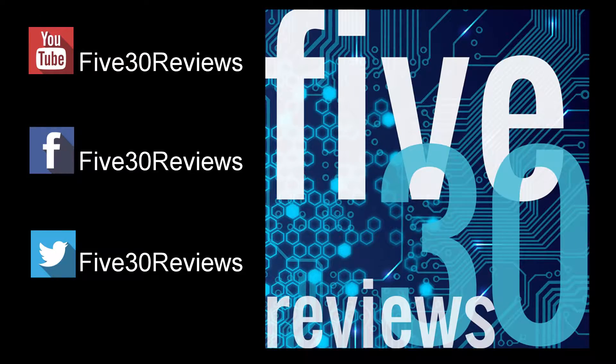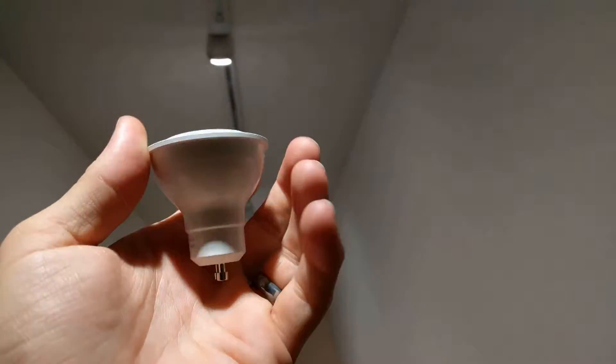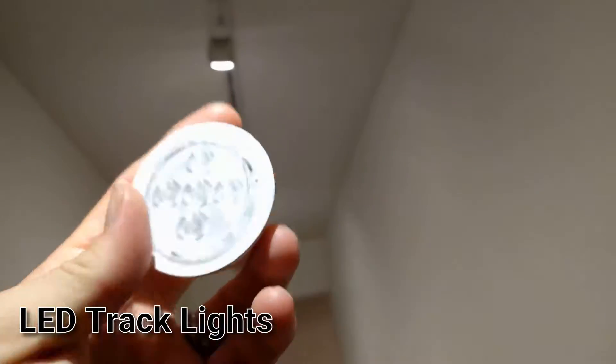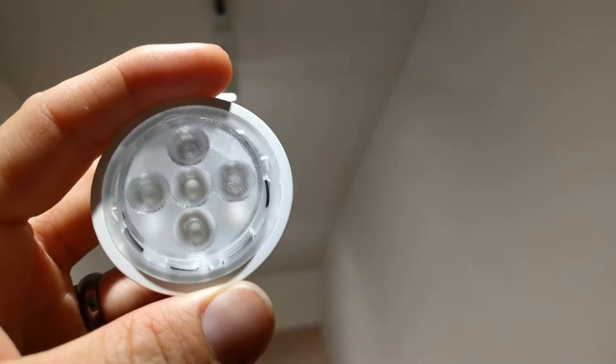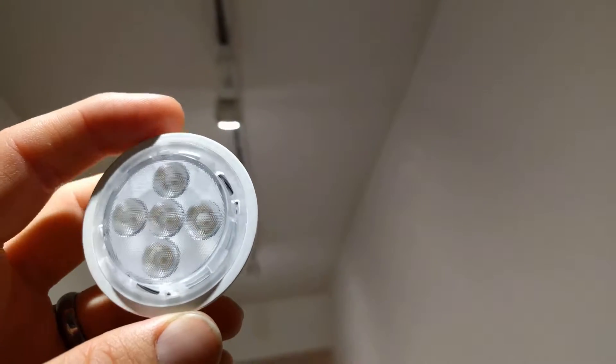It's time to upgrade your track lighting. I'm here with my track lighting some more. I've got another GU10 bulb here. This one has five LEDs, each one about 10 watt LED, or equivalent to 10 watts of incandescent or halogen light.